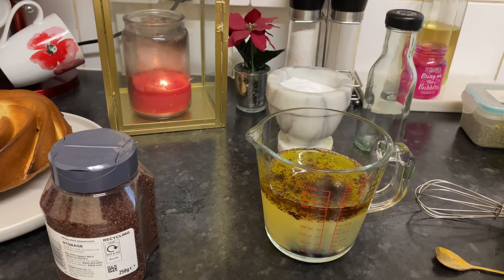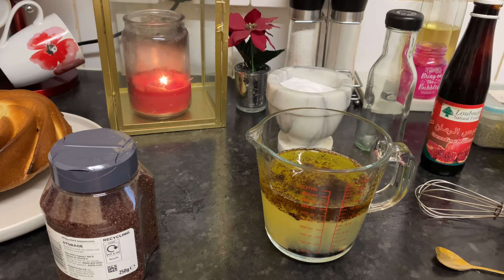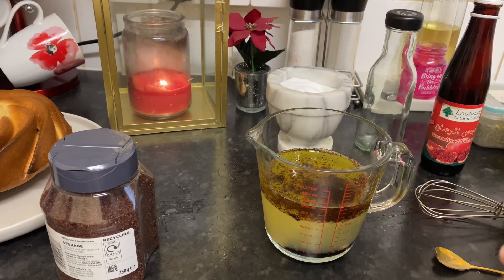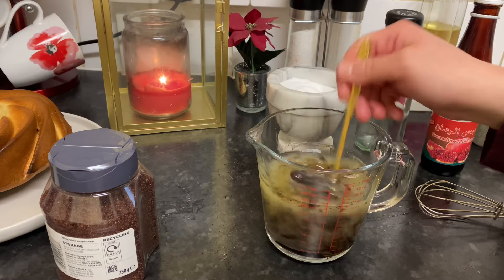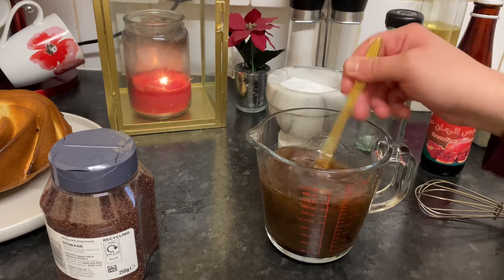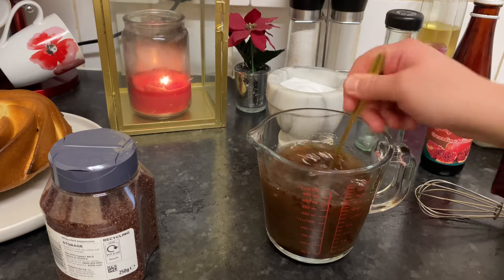So the ingredients are: molasses, olive oil, sumac, salt, and lemon juice. That's it — no spices at all for the Lebanese fattoush, no garlic, no vinegar, nothing else. Just lemon juice, olive oil, sumac, salt, and pomegranate molasses.